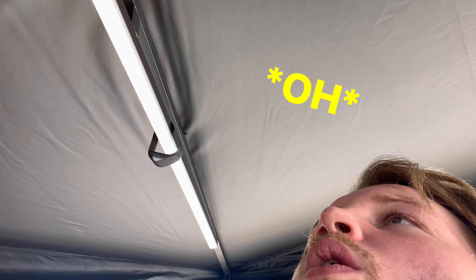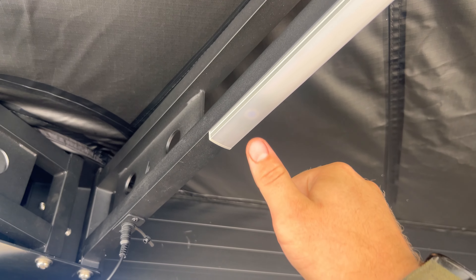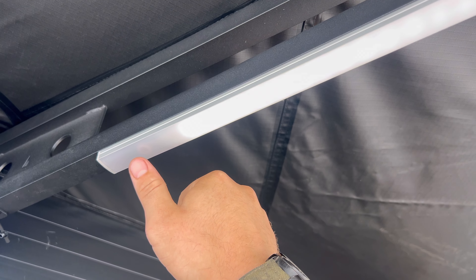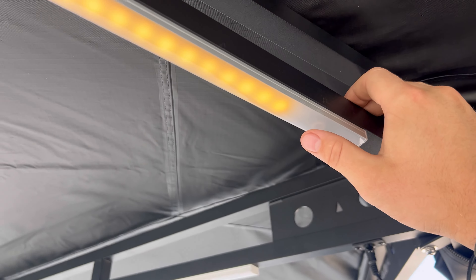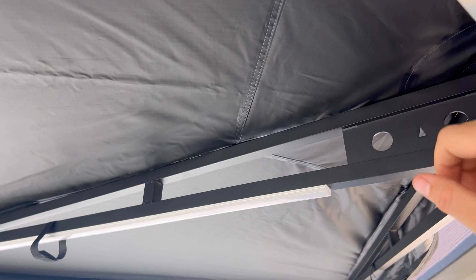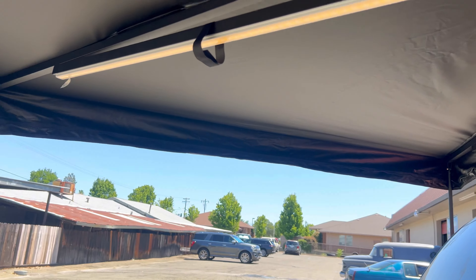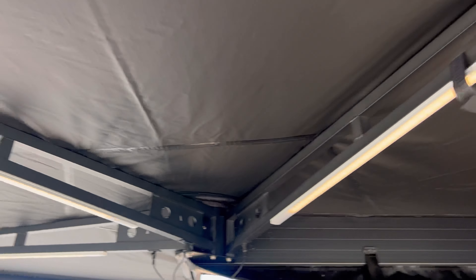Oh, they're touch-activated — it's not a button, check it out. White, orange — say what! Yeah, that's sick.